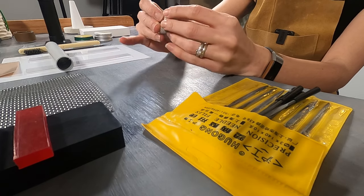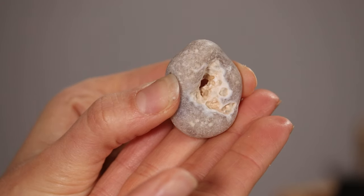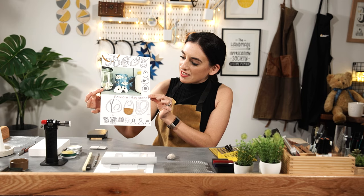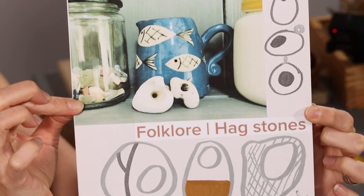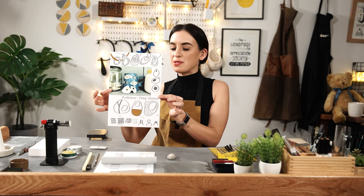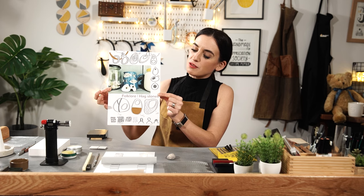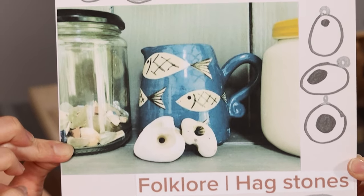We are going to have a bit of an experiment with precious metal clay. I have started by taking inspiration from this pebble. I discovered on the internet that they're called hagstones. I wanted to create something similar and I thought that precious metal clay was a really good medium to use to create these kinds of shapes.